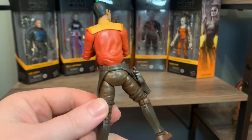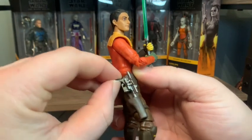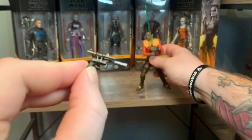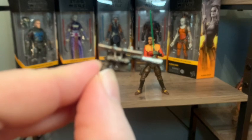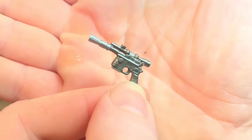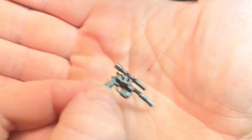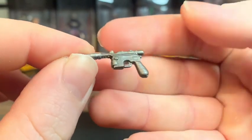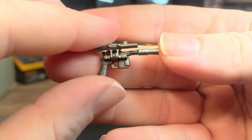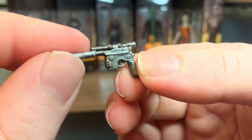Ezra looks awesome, man. Starting off with his blaster - it fits very snug in his hand so you don't worry about losing it. This is Ezra's DL-44, which if you don't know is the same type of blaster that Han Solo uses. It looks like a little bit of silver paint with a gray plastic. Same blaster as Han Solo - the DL-44 heavy blaster. Very reliable, very modifiable - good for military, good for bounty hunters, smugglers.